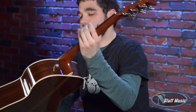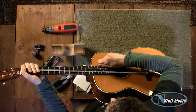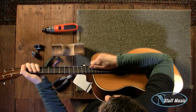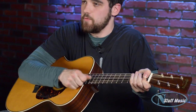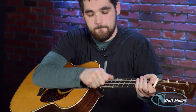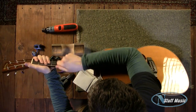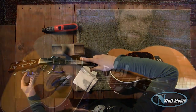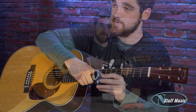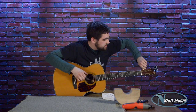Now at this point, with all the strings installed on the guitar, I'll take the guitar and stretch each of the strings out. This is going to help the guitar stay in tune at first, because the strings tend to stretch out once they're installed on the guitar. Then we take our handy little Snark tuner — we sell these at the store, they're great, I use them every day — and just tune it up.